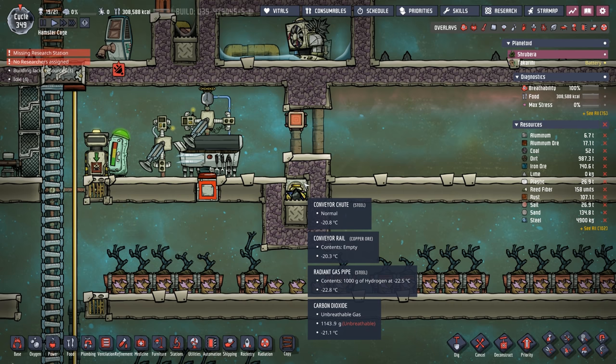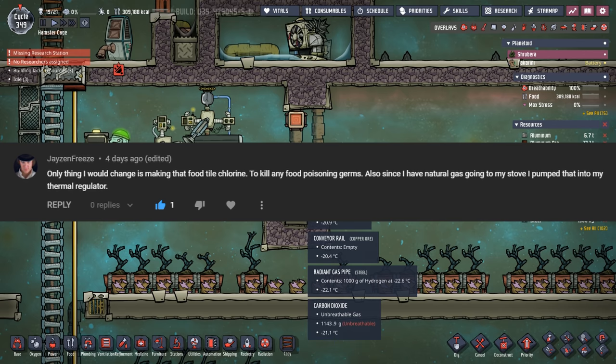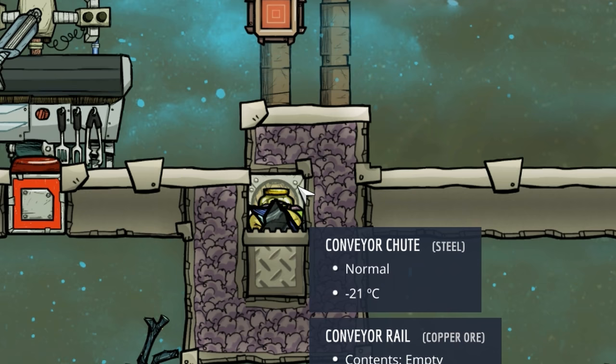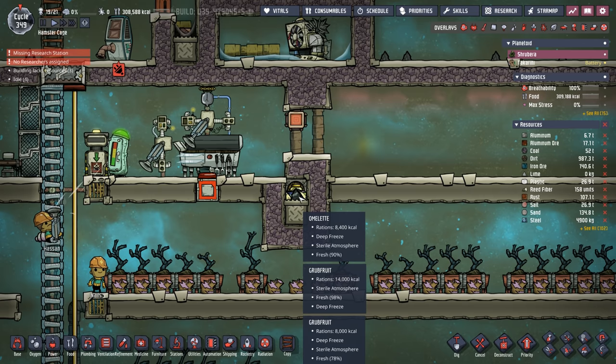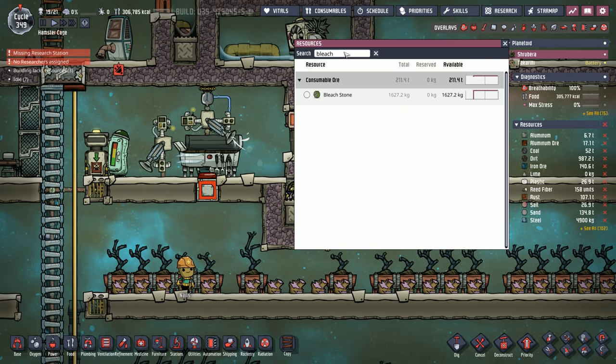Someone in the comments mentioned from our last episode — where we set up our infinite kitchen — that it'd be better to use chlorine instead of carbon dioxide in the deep freezer. That way any food with potential food poisoning would get cleaned. They're right. And after looking, we do have just over a ton of bleach stone to make that happen.